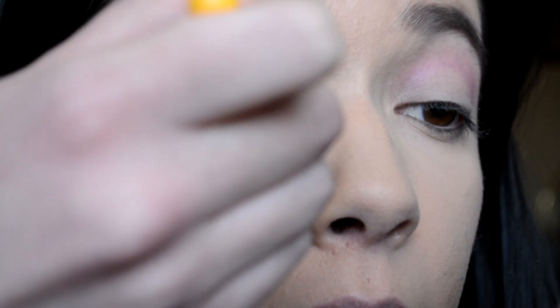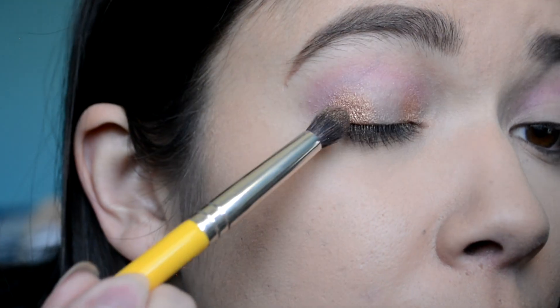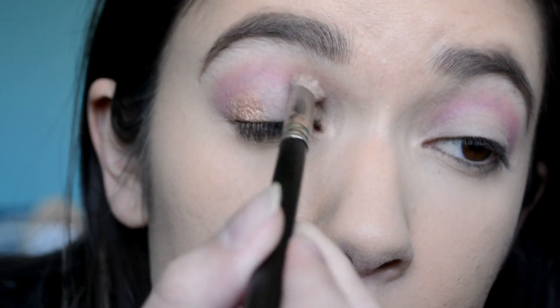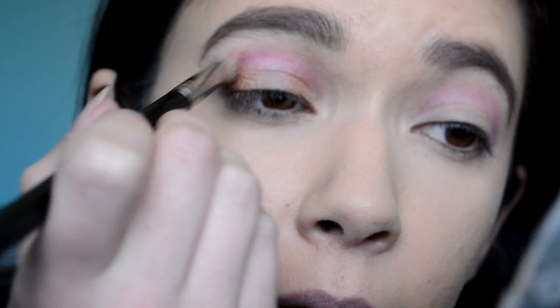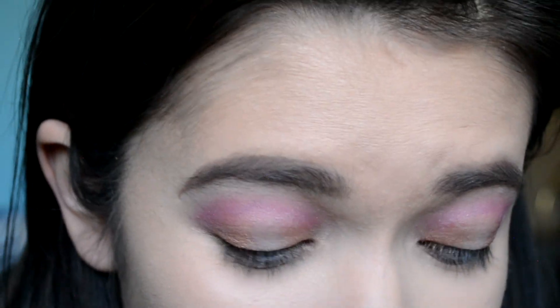Put that there and in here. You can't even see that on the camera. So I've got that there and there. I'm just gonna blend the edges where it meets that purple. Usually I would bring this shade through the crease, but I feel like it's gonna turn into mud with this purple. So I'm gonna take more of the purple and just intensify that. I hate this look. I hate this.